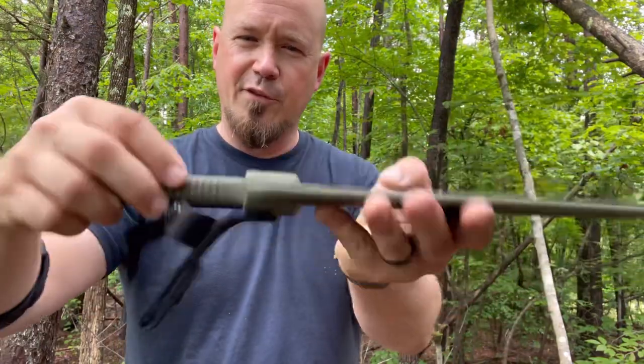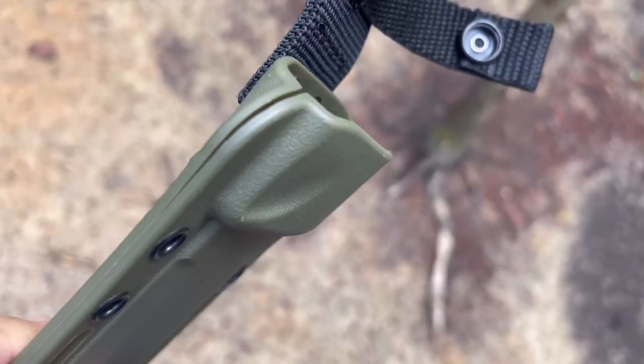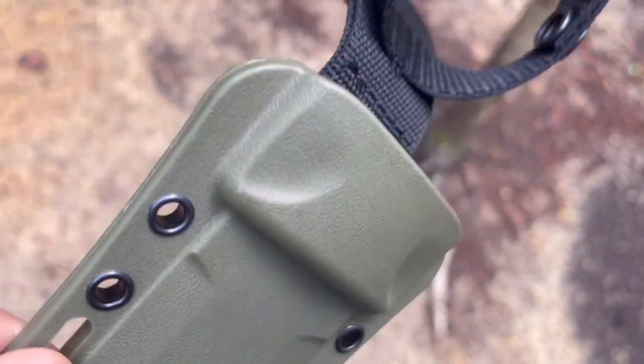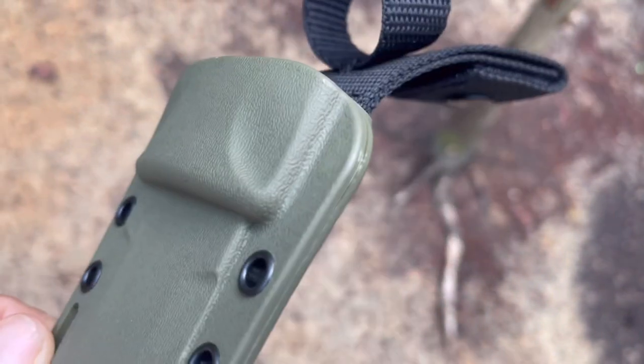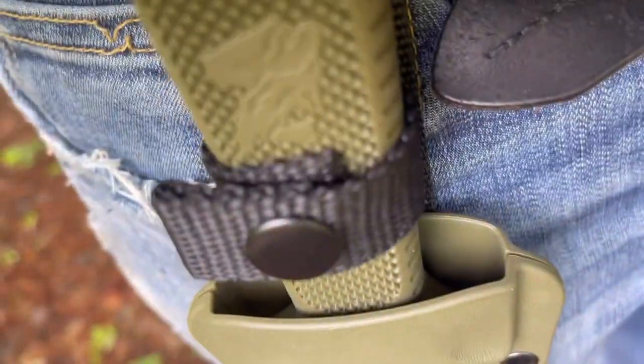Not the tightest retention in the world, but there is a modification that can be made for those who want a tighter retention. You could super glue these portions right here together, and it will double the retention. But let's not fail to mention that we've got this strap here as even more reinforcement.